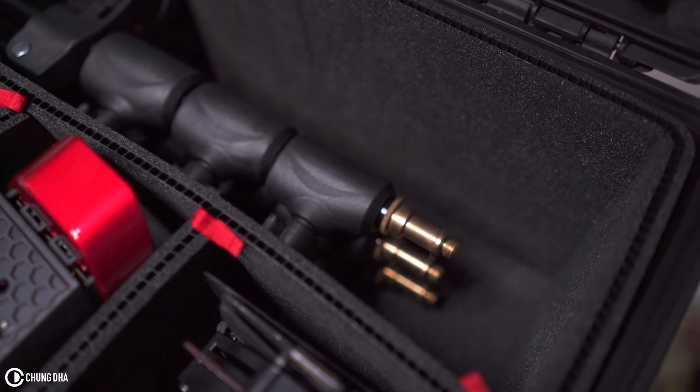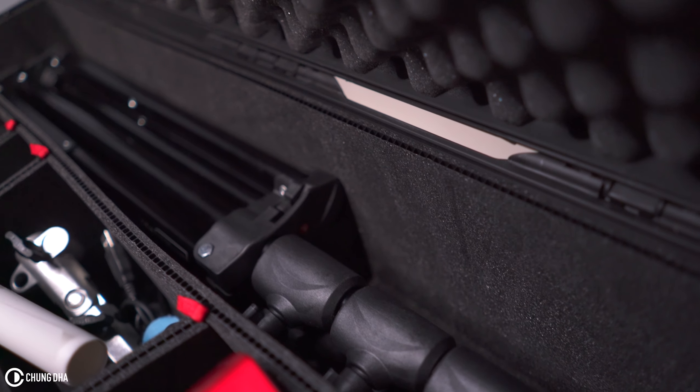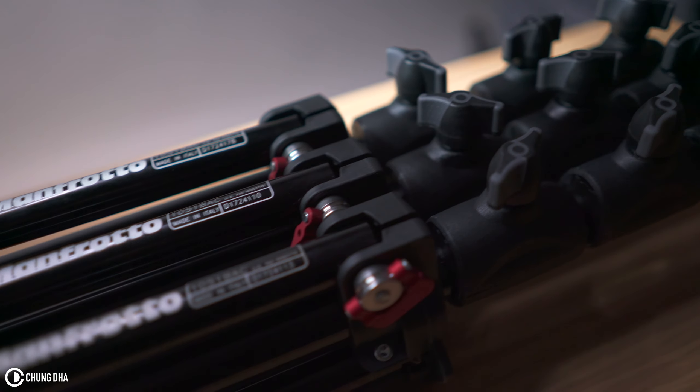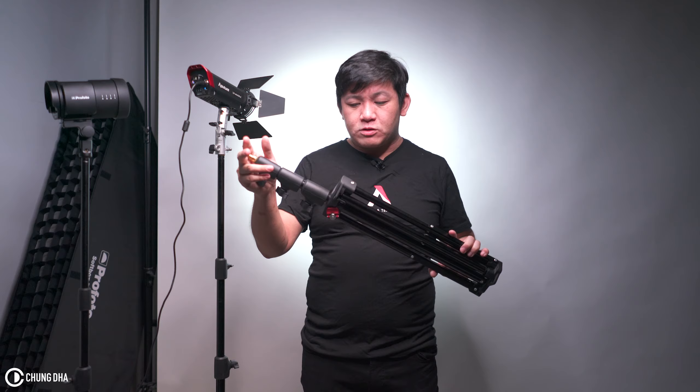The maximum weight of the 1051 BAC is 4 kilograms, so this can hold quite a heavy setup and heavy light modifiers. This makes it a great light stand for bigger lights and quite heavy modifiers.